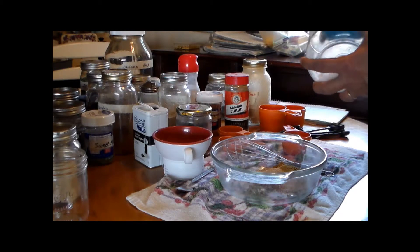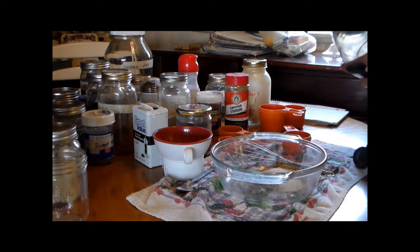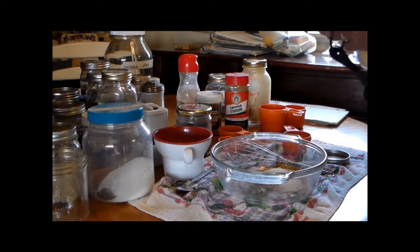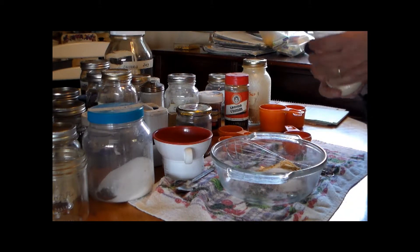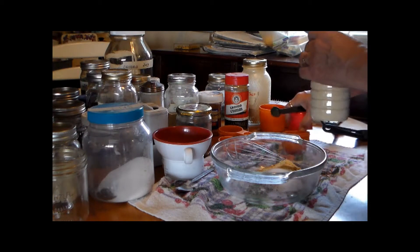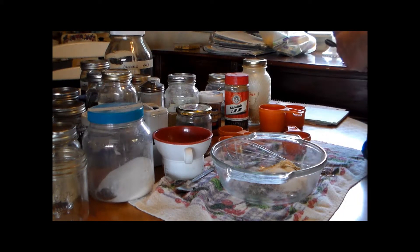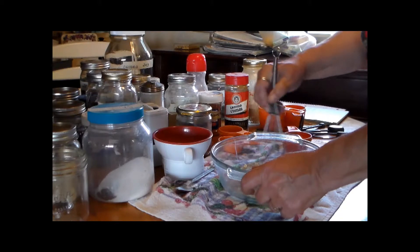Teaspoon of salt. Teaspoonful of onion powder — I'll write the recipe out and put it down below in the description box. Half a teaspoon of garlic powder. That is it, that's all that goes in it. That was all in that packet that you pay over a dollar for, unless you buy a generic brand.